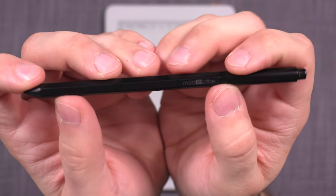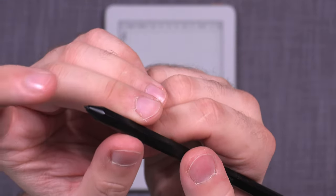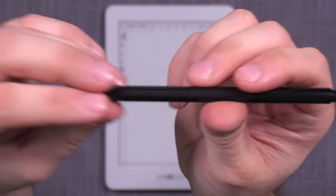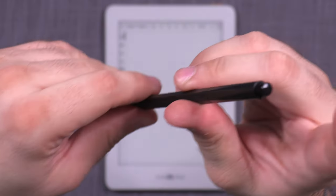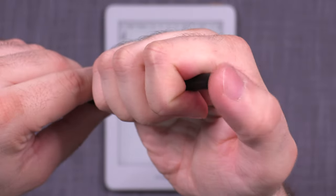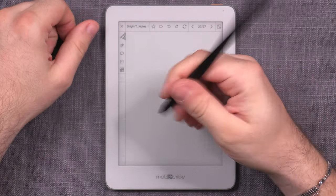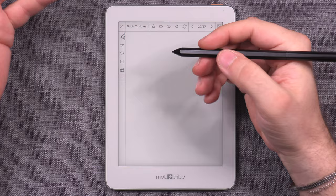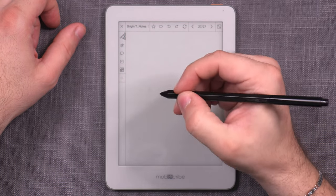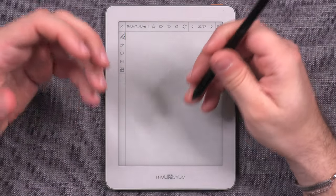The pen that comes with the MobiScribe Origin is a Wacom-standard pen shaped like a standard Stadler-type pen. It uses standard felt-tip nibs that can be easily exchanged to a different type. There's no button in the middle, but it does have an eraser sensor on the back which works really nicely and has a bit of give. Even though the pen is entirely made of plastic, the design and build quality are not cheap by any measure, and I quickly found myself thoroughly enjoying writing with it — it's light, well-balanced, provides good grip, and is really easy to control.